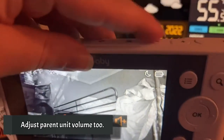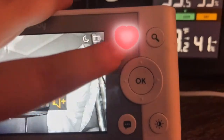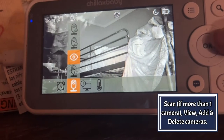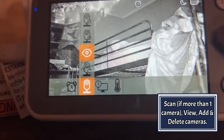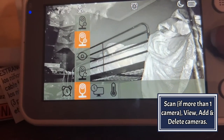You can even control the volume out of the monitor. Many control options are available from the menu on the parent control unit. You can add, delete, and view cameras on the network. You can also set a wide variety of alarms.